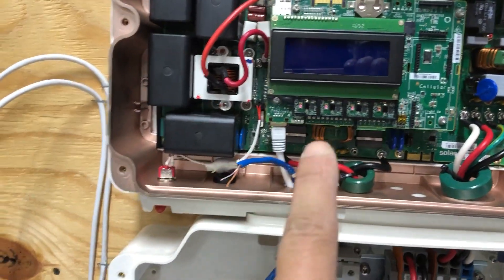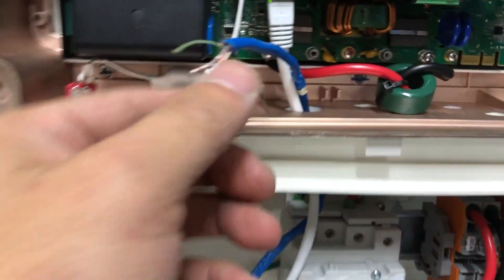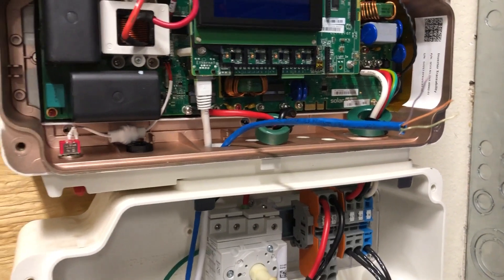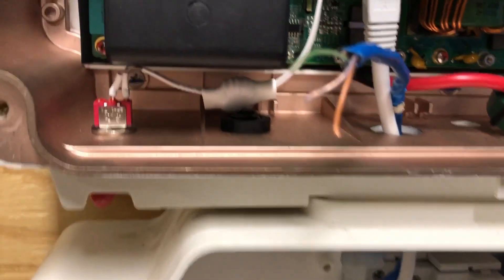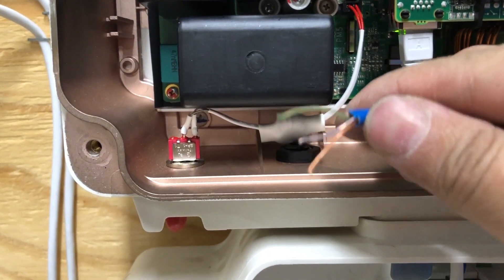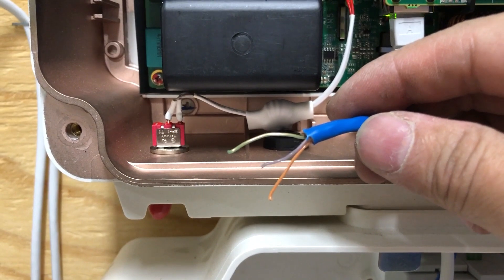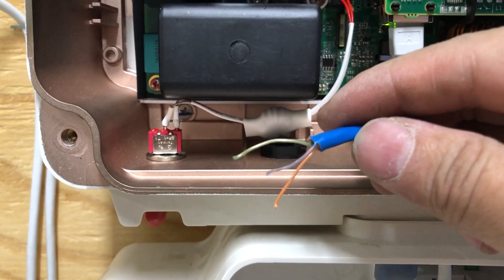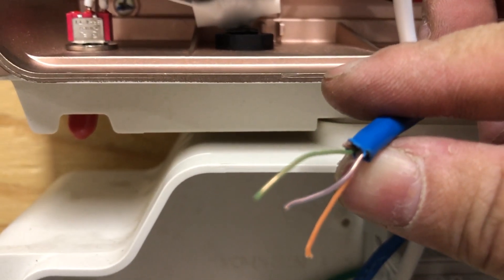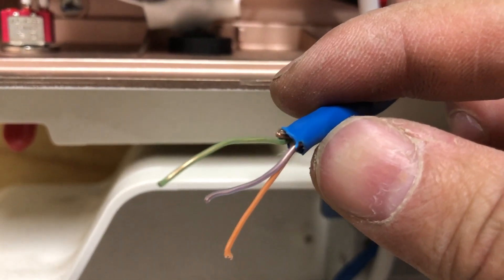Through the RS485 protocol they're going to communicate with each other. The right inverter I'm going to set as master and the left one as slave. This is just a regular Cat5 cable used for computer networking. There are four pairs, which is eight wires inside the cable, and we are only going to be using three out of the eight.